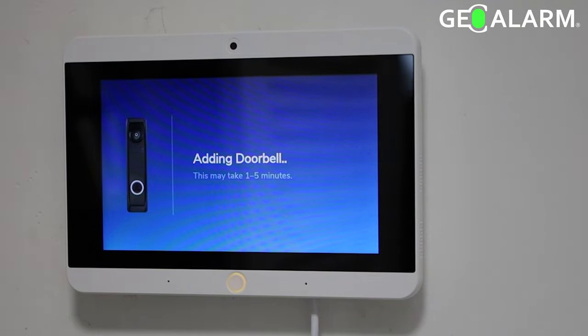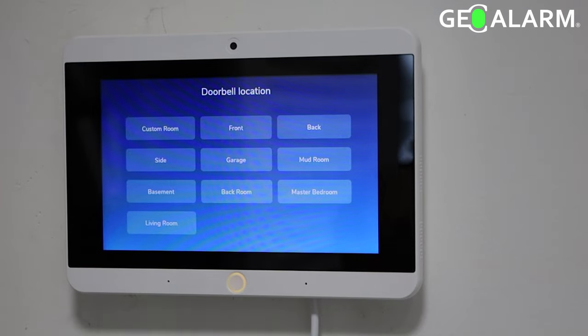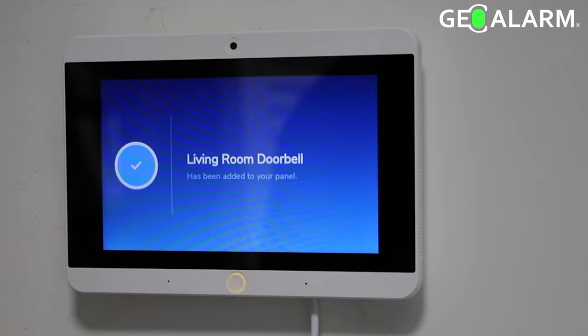I've sped it up here for time purposes, but once it's added it should be here. You can select the name — I just selected 'living room.' You can add multiple doorbells.